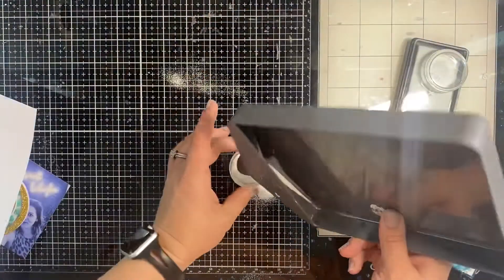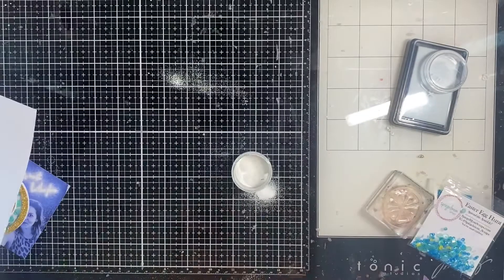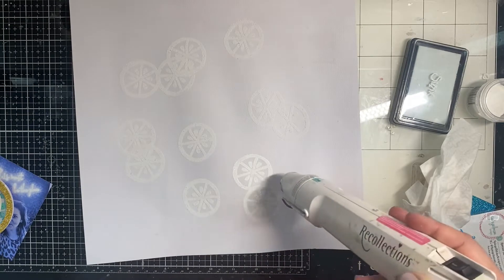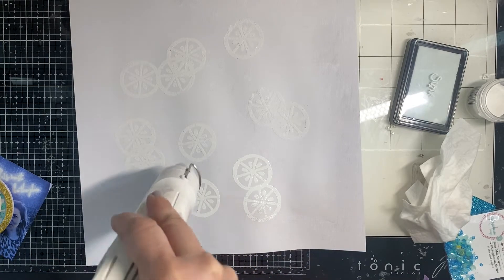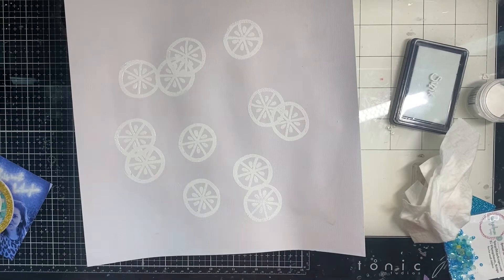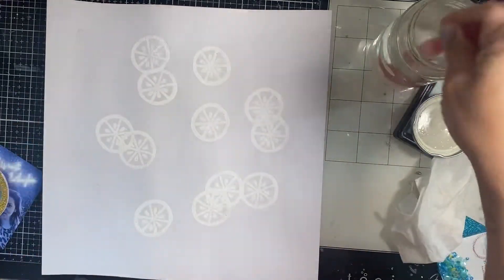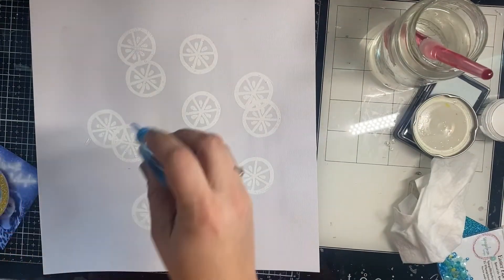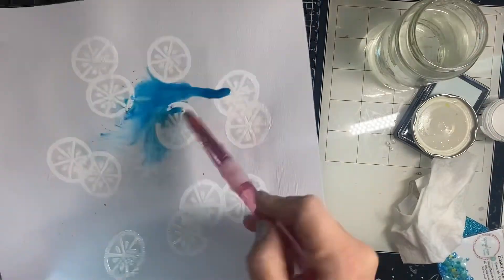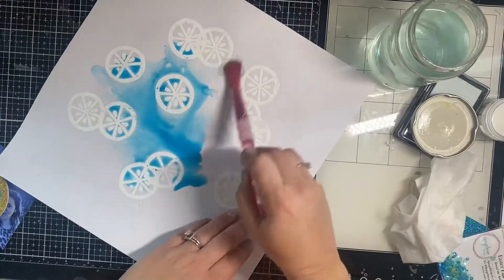I'm putting the excess powder back into the container and using my brush to get any little bits left in the tray. Then I'll use my heat gun to heat emboss the lemons. This is called a resist technique — when I start adding watercolor onto the background, the heat embossed stamping will resist the ink and remain white, so you'll see nice lemons in the background. I have clean water and I'm defining an area with it before adding my watercolor sprays. I also added a little bit of powdered watercolor because there are two different blue tones in the sequin mix — a darker turquoise and more of a green turquoise, teal if you will.